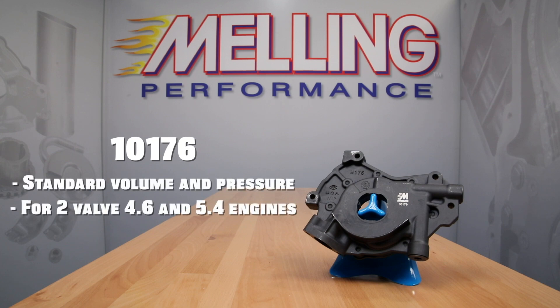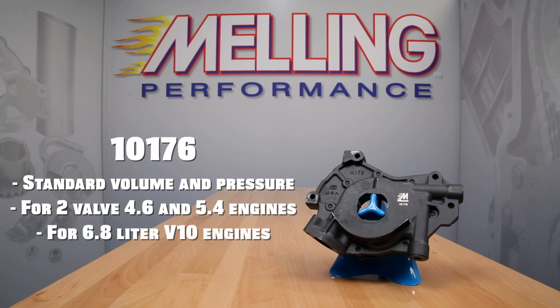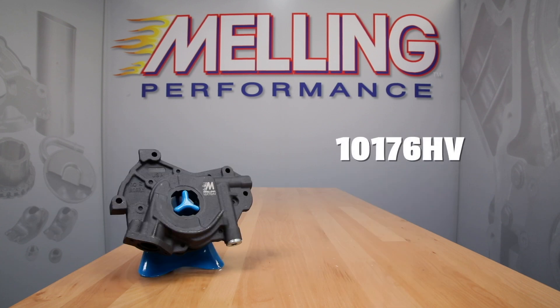Part number 10176 is a standard pressure pump for the two valve 4.6 and 5.4 liter engines as well as a 6.8 liter V10 engine. Melling also offers a high volume version of this pump, part number 10176HV, which will supply 8% more volume. This additional volume will help keep the pressures up on engines with additional oiling demands.